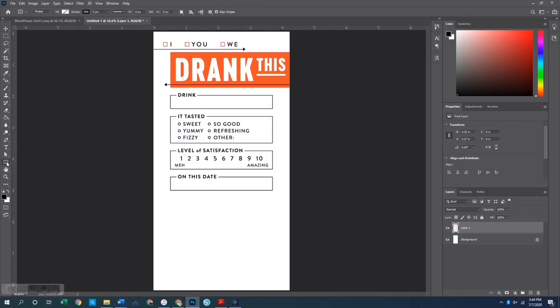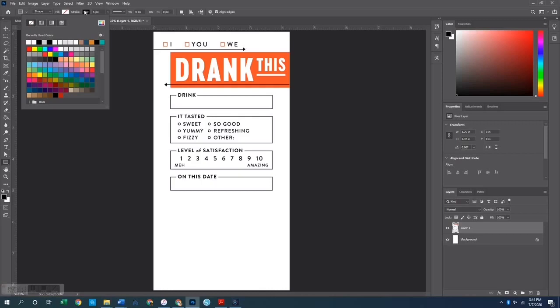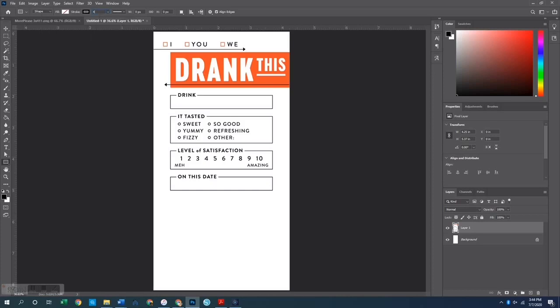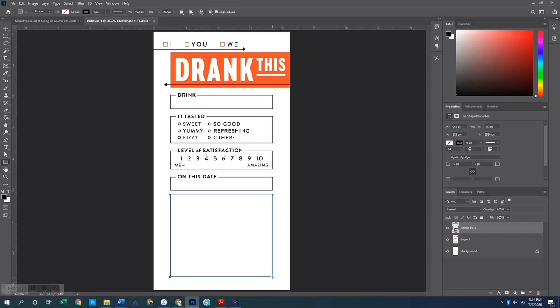I'll go over to my shapes and select the rectangle tool. I want my fill set to none and my stroke set to black — I'm going to use four pixels for the width. I'll draw my box, keeping it the same width as the rest of the design. Using the move tool I can nudge it over just a tiny bit. That four-pixel width looks pretty decent for this particular page.